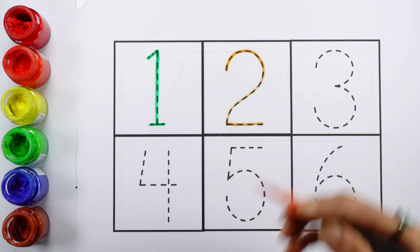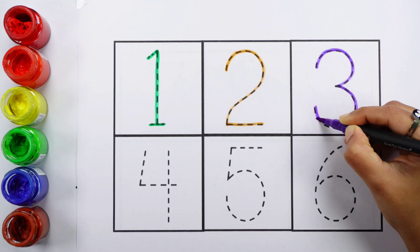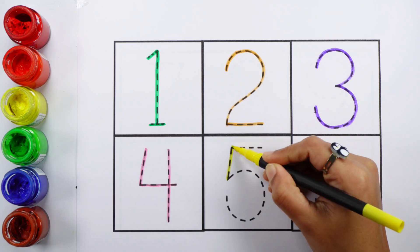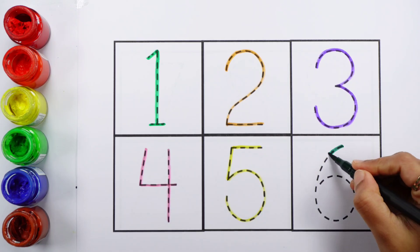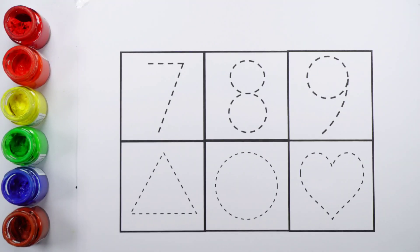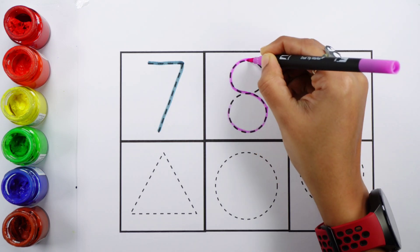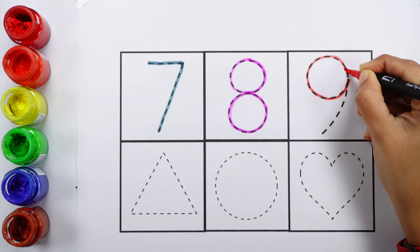One. Two. Three. Four. Five. Six. Seven. Eight. Nine.